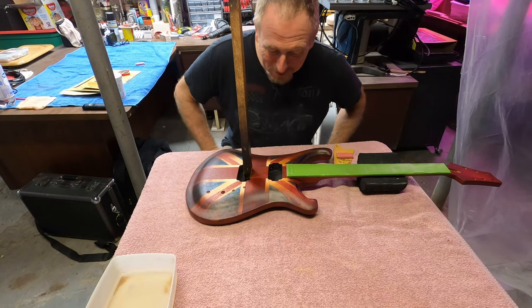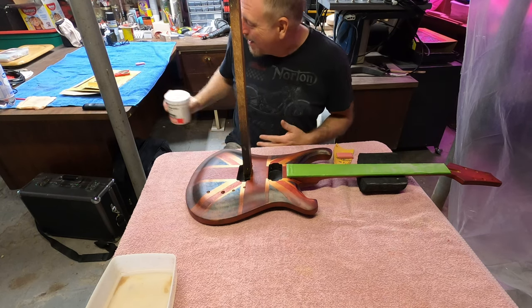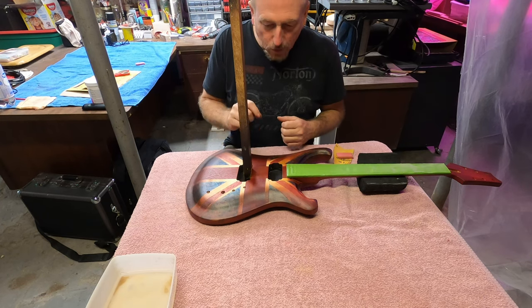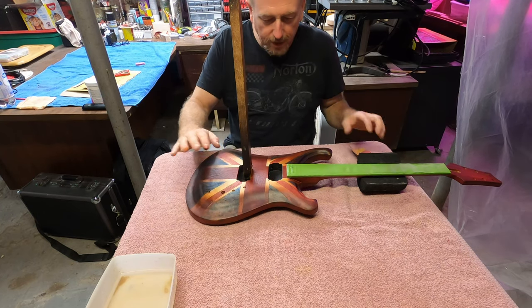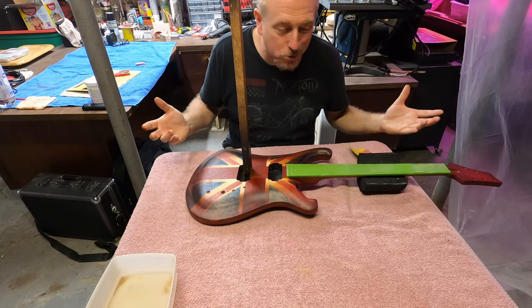This may or may not surprise you, but I've decided I am NOT going to use the grain filler. After spraying it and looking at it again with a satin finish, I like the way the grain looks. I'm not going to fill it — I'm just going to use 600 grit sandpaper, do some wet sanding, lightly sand, let it dry good, and then continue to spray.